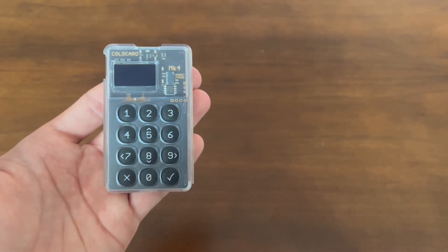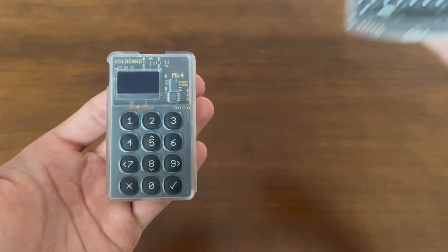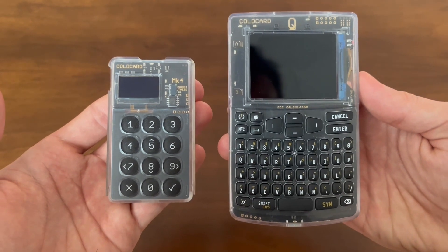Hey everyone, it's Dee here from CoinKite, and today we're going to show you how to clone an existing seed phrase from your MK4 to a new ColdCard Q. Let's get started.